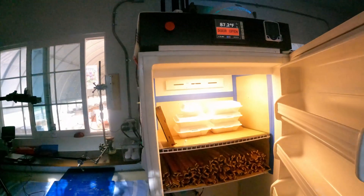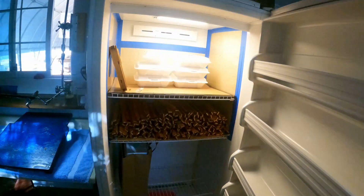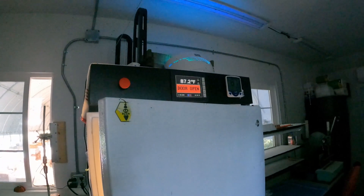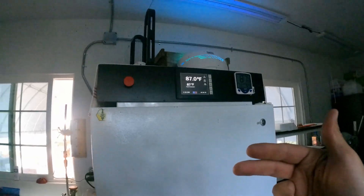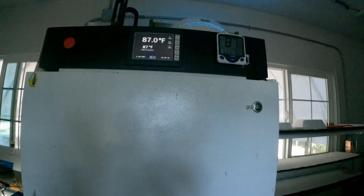This is what it looks like inside — just a standard freezer that's been converted. If this thing is open too long you can see it says 'door open.' It will count for two minutes and then if somebody forgets to close the door it will start beeping at you.